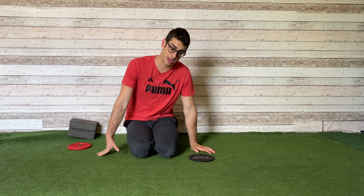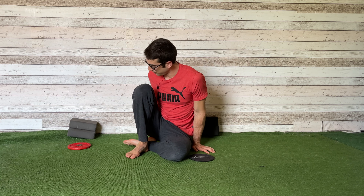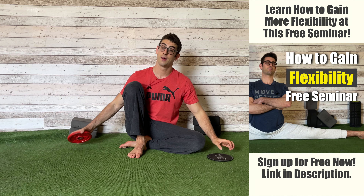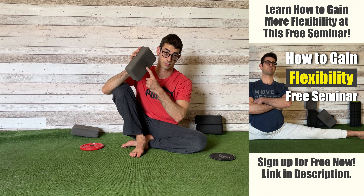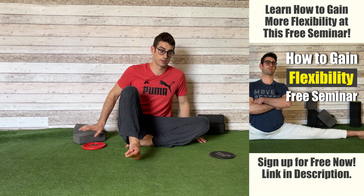With this exercise, I want to show you a way you can start working on that side flexion. This is one of my favorite exercises, and all you need to do it is a slider, a weight, and yoga blocks, as always. Stay with me.